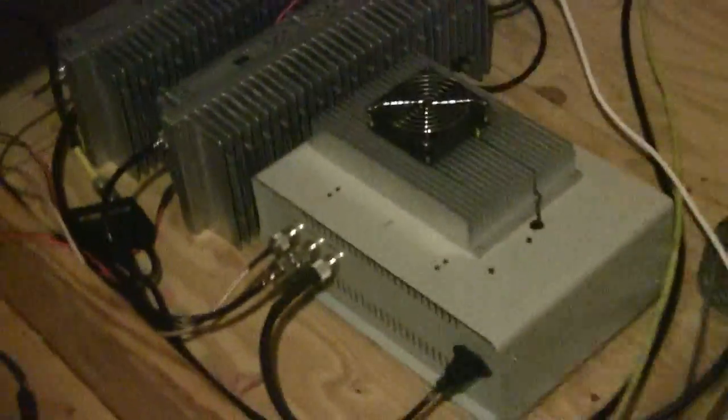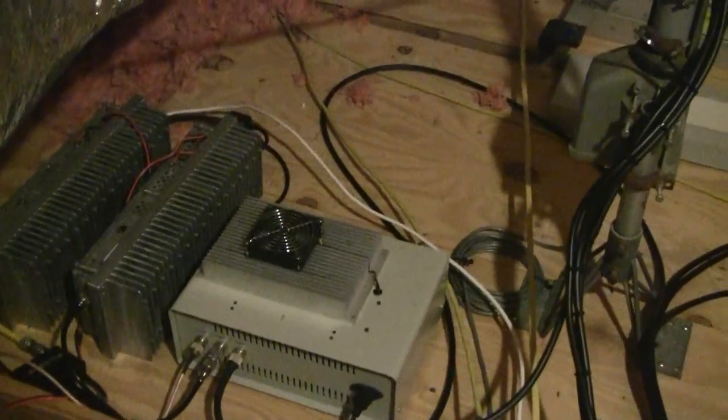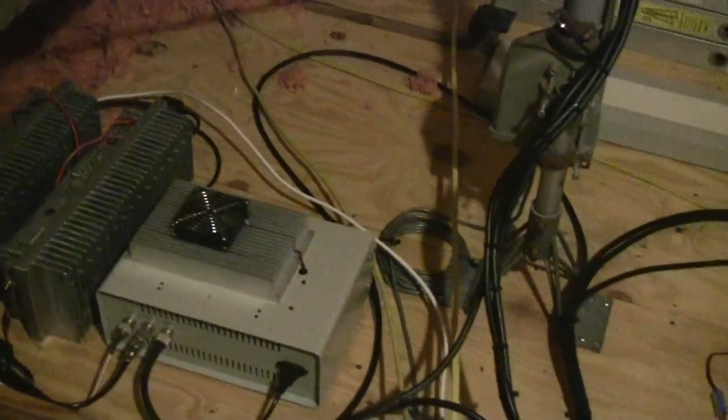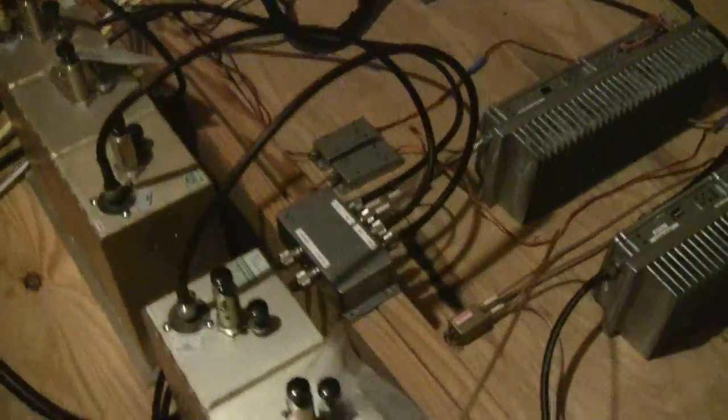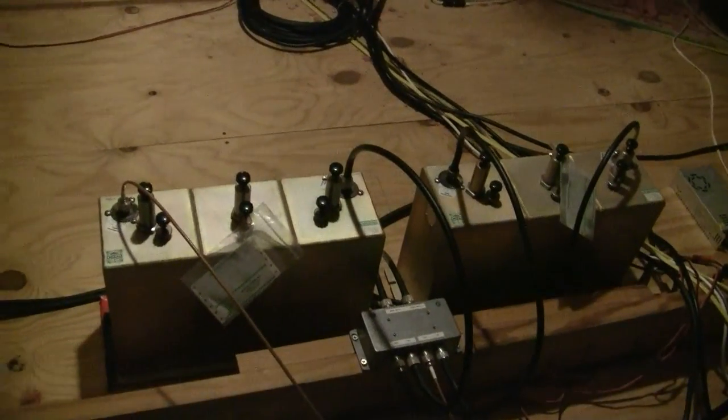Next to it is a transverter for 2304 — it's a 50 watt PA; that's the top part of it. I'll take a picture of the front of that in a second. These filters are three-cavity bandpass filters passing 902 and rejecting 927, because in addition to the weak signal, I have a 927 output repeater.